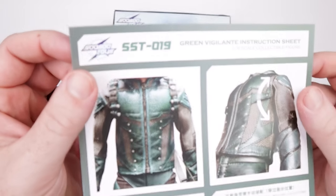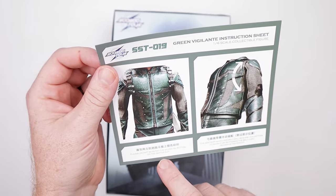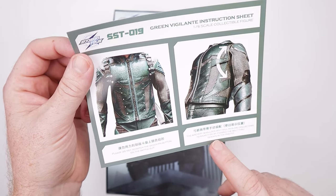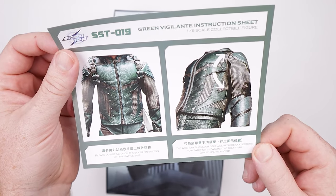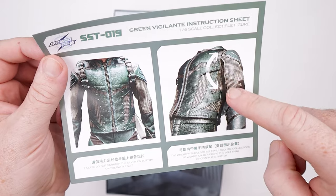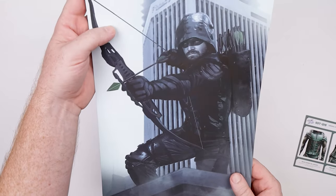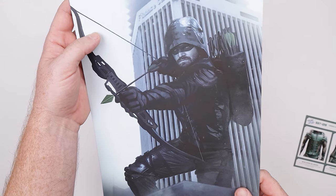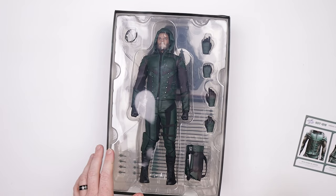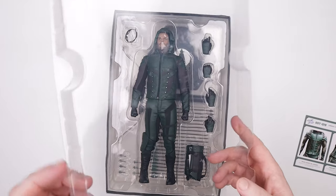Looks like we've got some instructions — 'please do not scratch the silver pin button on the battle suit,' and 'the archery shoulder belt will require collectors to wear it by passing the belt through that area.' So there are instructions. We also get a nice photo inside — not as good as the box art, but that's okay. And then there's a nice little plastic cover inside as well.